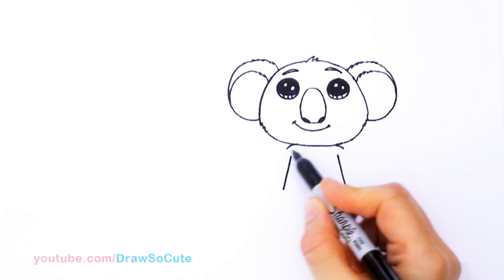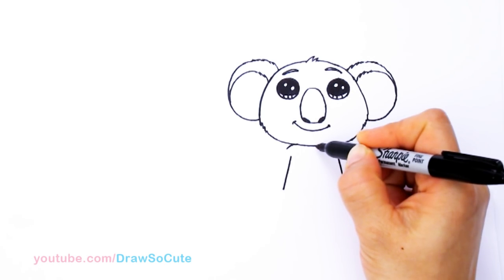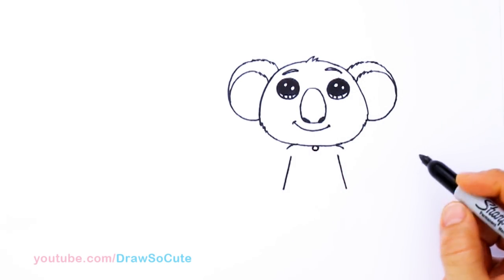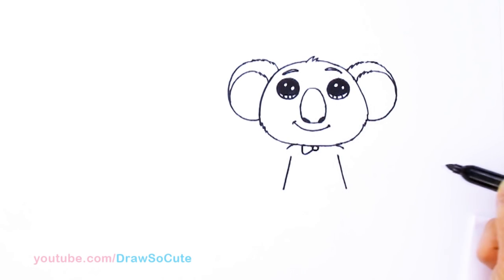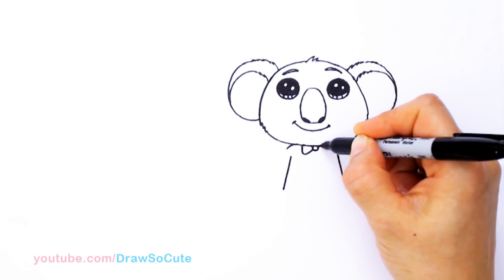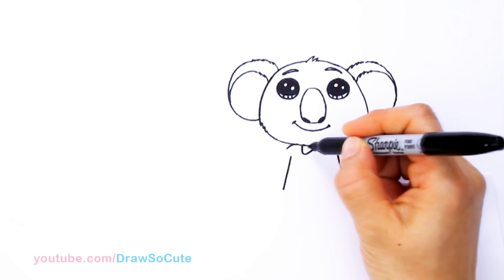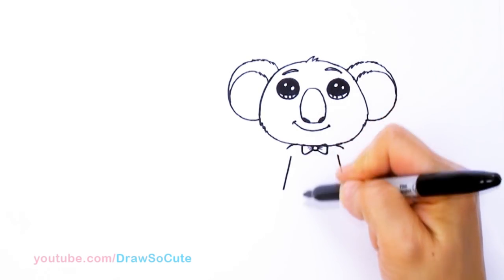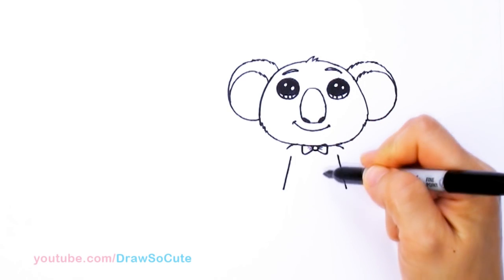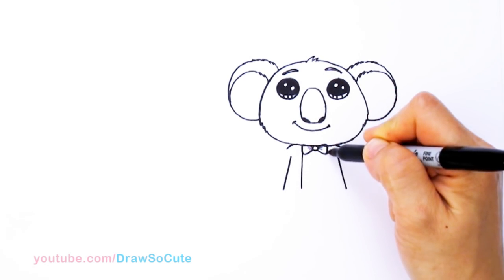From there, I have this nicely placed so I'm going to start to draw his bow tie. Come to the center and draw a little circle. Then come out with the bow — come out and then come back in, same thing on this side. Come out and connect it. You can draw some little details in the bow if you want. And then from there, let's draw two lines that kind of come straight down from the bow — this is going to be the start of his jacket. Same thing on this side as well.